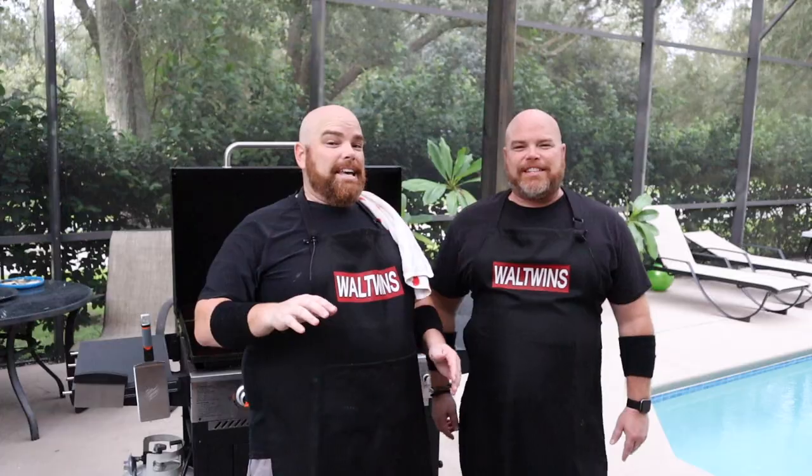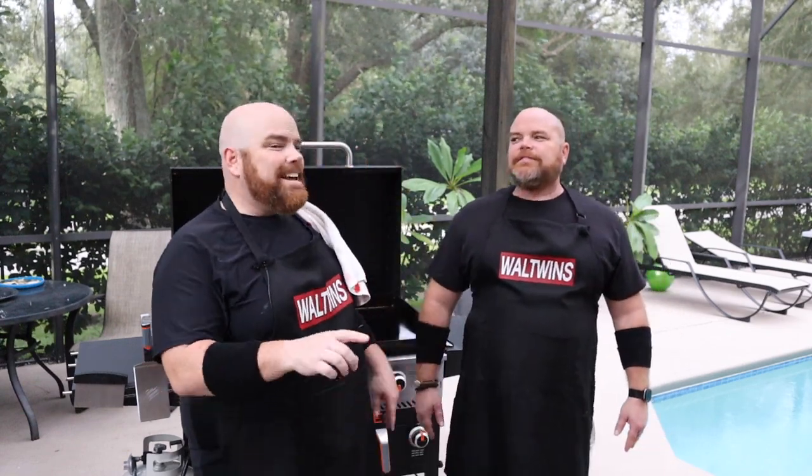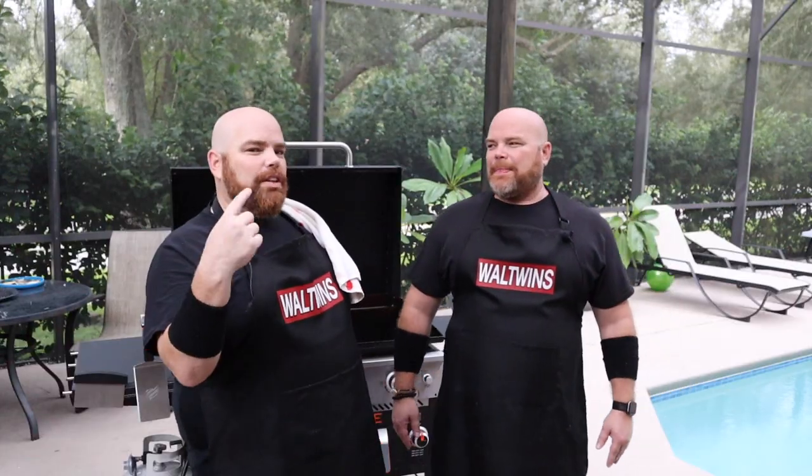Hey, welcome back. I'm Adam. I'm Brett. And we are the Wall Twins. And today we're back on the griddle again, cooking another game day favorite. And this one is actually similar to a cook we've done before — one of our favorites, the Smashburger, but with a twist.